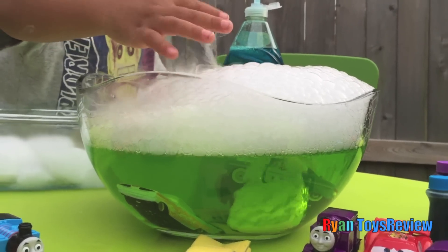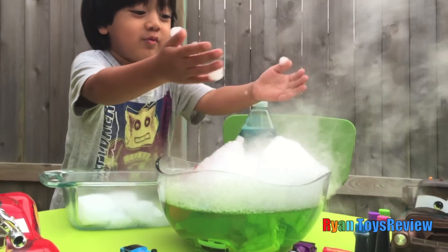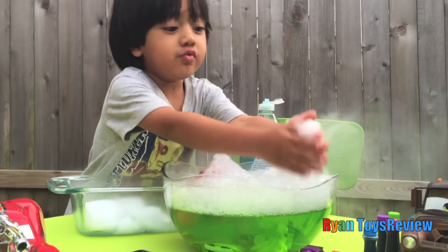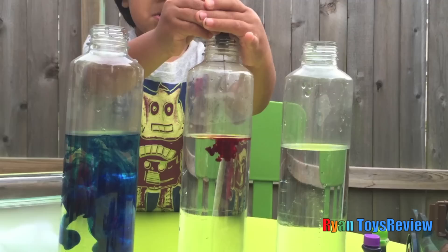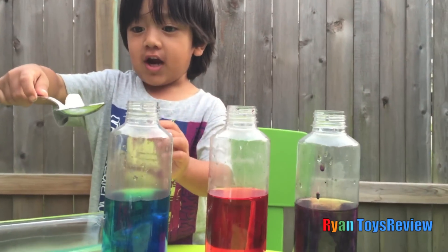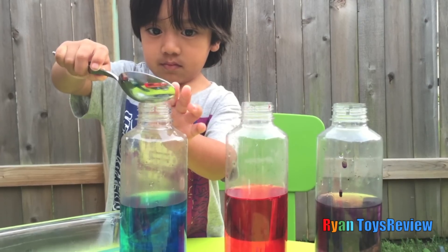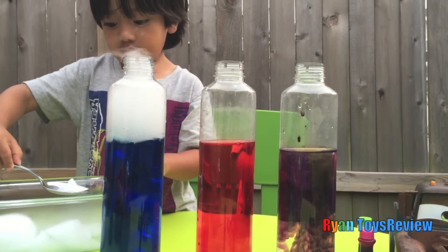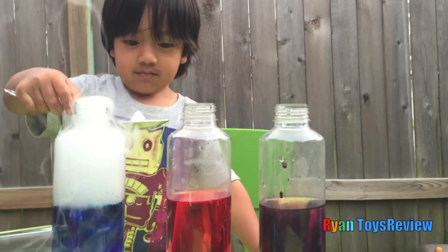Let's put some dry ice — touch it! Blue coloring. Now let's put some dry ice. What's the sound of this?